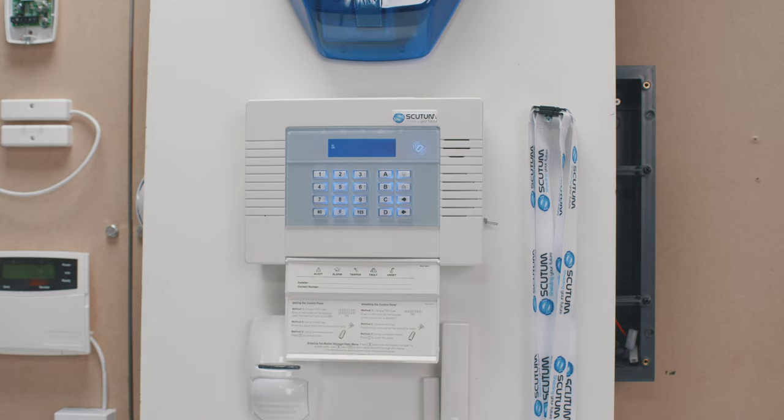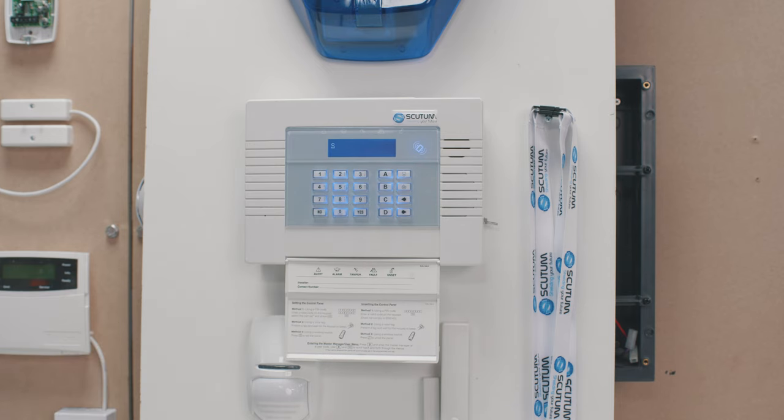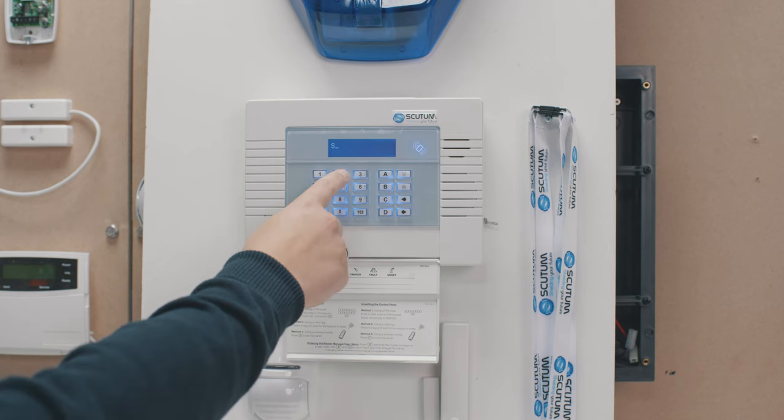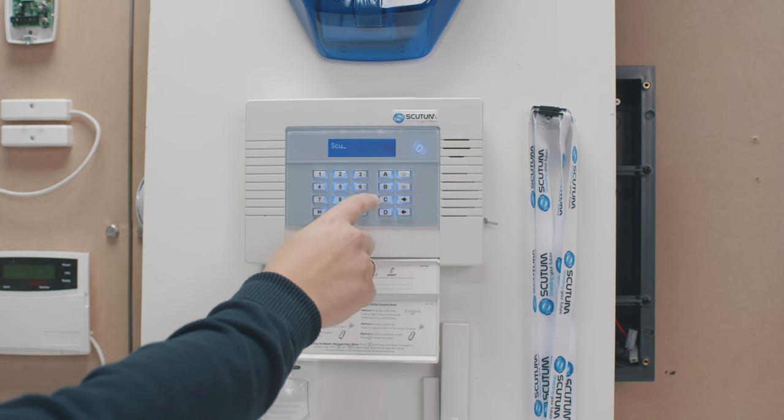If you want a capital letter, when you have typed in the letter, just press A and it will make it a capital. You can then use the arrow buttons to go to the next character and type your full SSID name in.